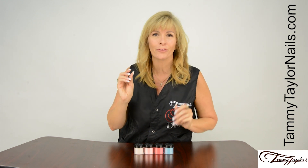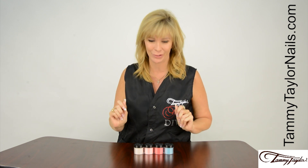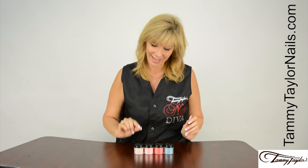This collection was inspired by the Valley of Flowers in West Himalaya, India, where the flowers are starting to bloom this time of year. I have four beautiful colors for you: Blue Poppy, Red Marigold, Peach Zinnia, and Himalaya.